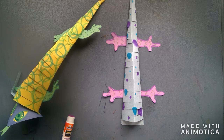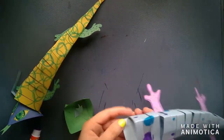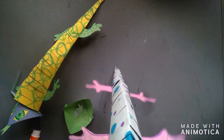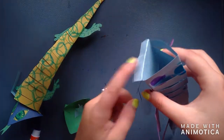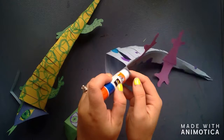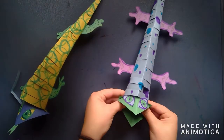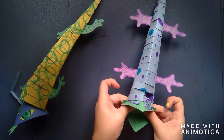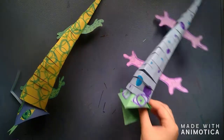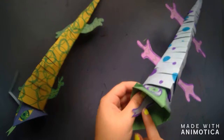To attach the face to the body, we're going to take that flap of paper at the top and fold it back — the same way we did the tongue. I'm going to glue that flap and attach my head to it. This might take you holding it for a little bit because you don't want it to fall off. And this is the final product — this is what your lizard will look like. It will have a body, a head, a tongue, some eyes. I hope you have fun with this project and we'd love to see what you create.